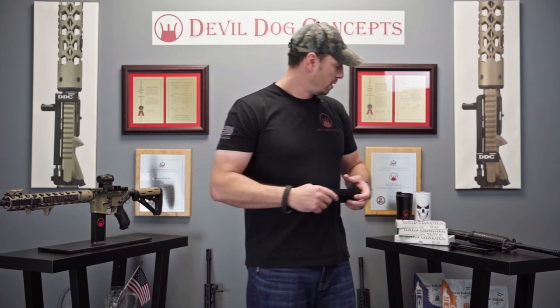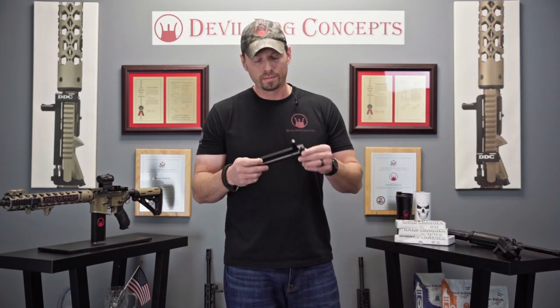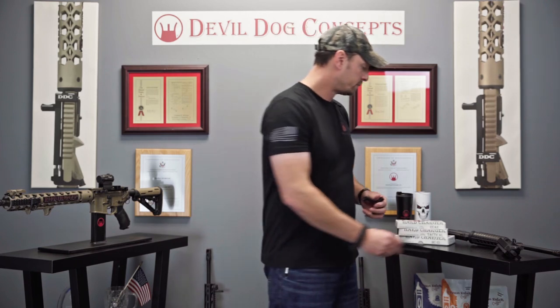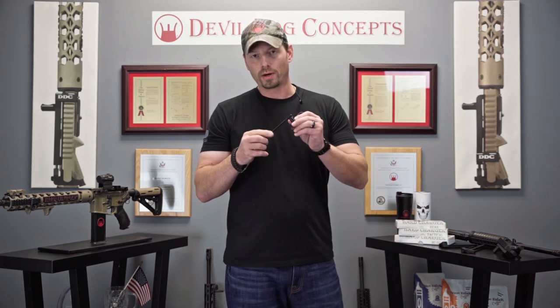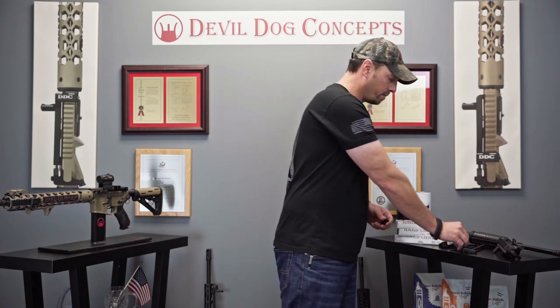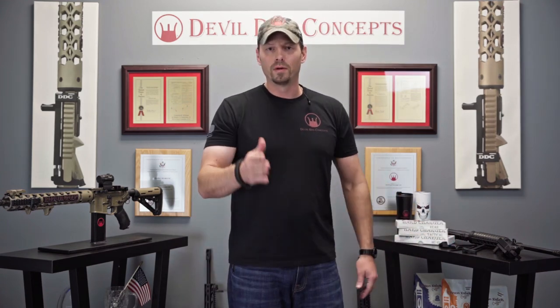Our charger side charger handle system comes in three different mounting options. It's tool-strippable — comes right apart, real simple. Got multiple different handle options, swap these right out. It's that easy to take apart — real simple, real easy. The hard charger side charging handle system by Devil Dog Concepts.